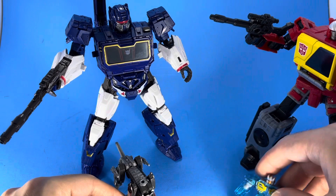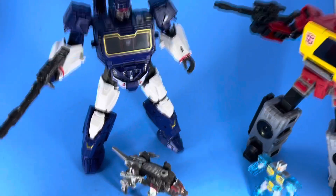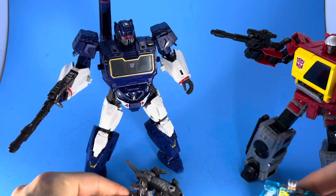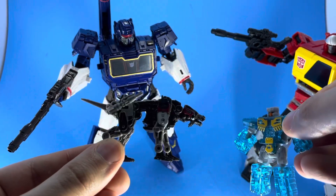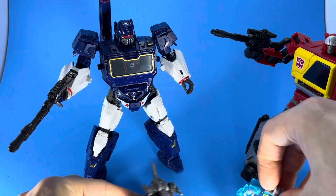I'll show you a comparison with the Earthrise version of Ravage that came with Soundwave. The jaw also opens and closes. This thing is beautiful — I highly recommend it if you see him. Go ahead and snatch him up; he will look great with your Earthrise or Kingdom figures. You can also see the size comparison with him and Eject.